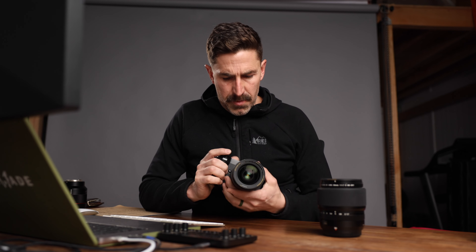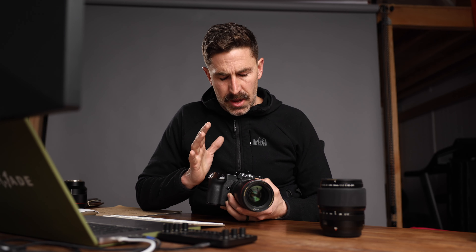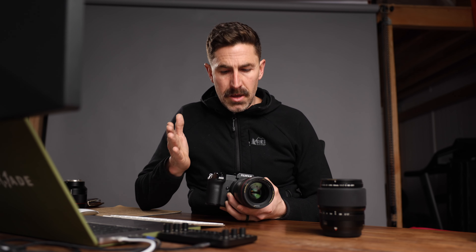Hey, Eli here. Today I got a really quick video for you. I want to talk about the Fringer EF GFX Pro adapter. It allows you to take EF lenses — Canon SLR lenses — and put them on the GFX system. I've been testing it with the GFX 100S for the last couple of months. I've produced a bunch of videos on how each lens works with this camera, but I want to talk about just the adapter.